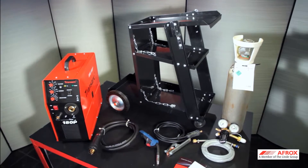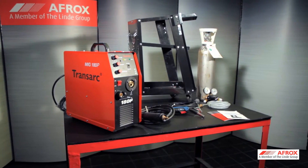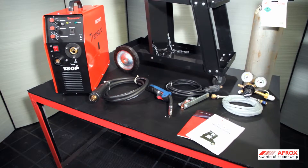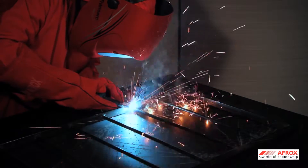The portable DIY MIG machine, known as the Porter MIG 180P, is ideal for the individual who wants to do general maintenance and hobby welding at home — for example, security gates, palisade fencing, and burglar bars.